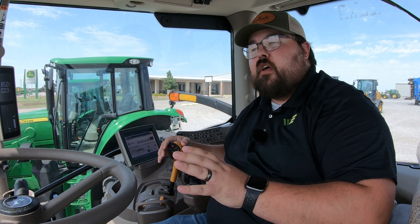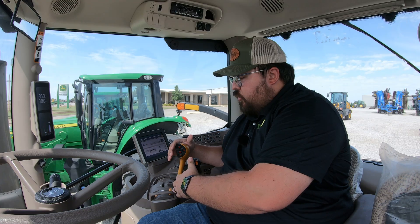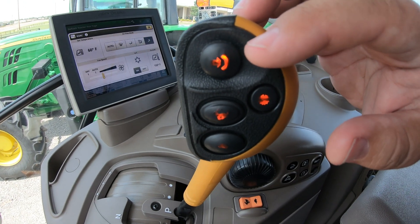Now, this is a transmission that is in this 6R145. This is a 2023 model. As of 2024, this Auto Quad 2020 is no longer going to be in these machines, but it does have the declutch button that we are going to be focusing on.